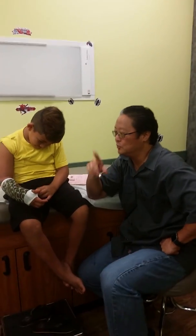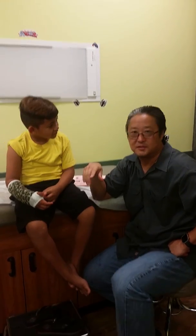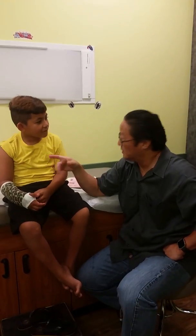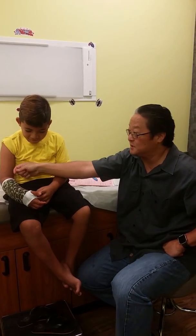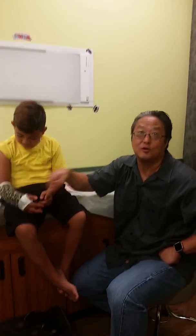Number one done. Number two: over time, all casts get a little bit stinking itchy — that's normal. But you cannot scratch inside the cast. Fingers, forks, chopsticks, pencils, pens, rulers, hangers — nothing inside the cast.